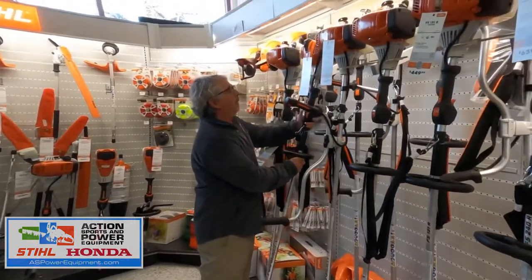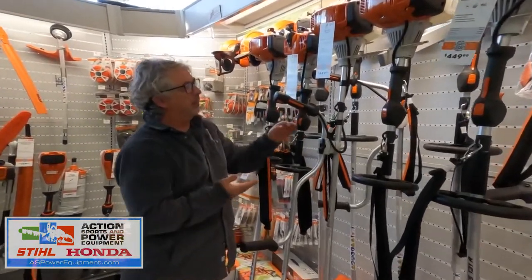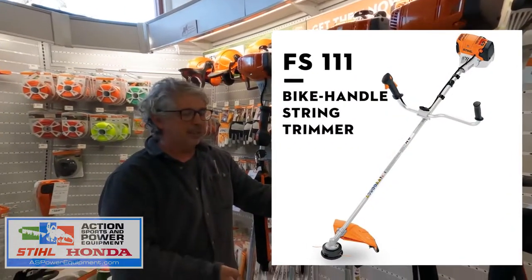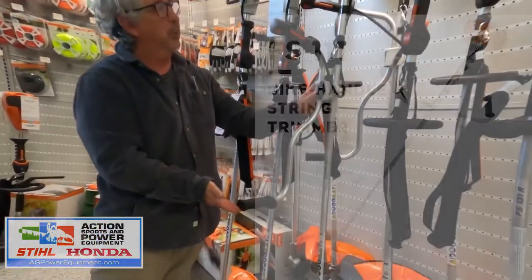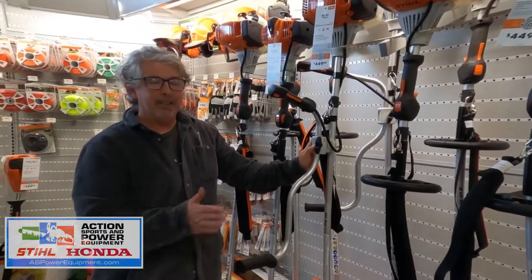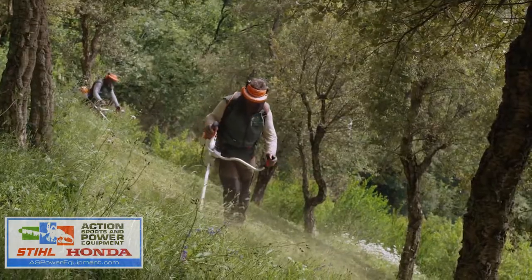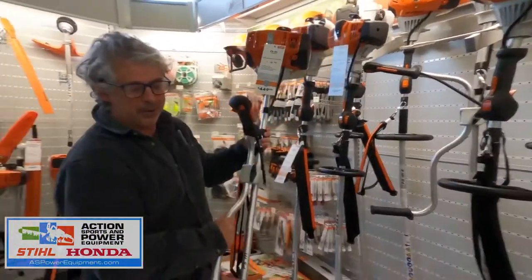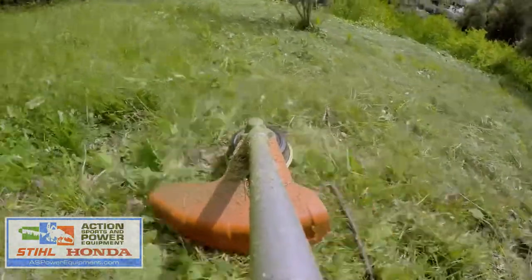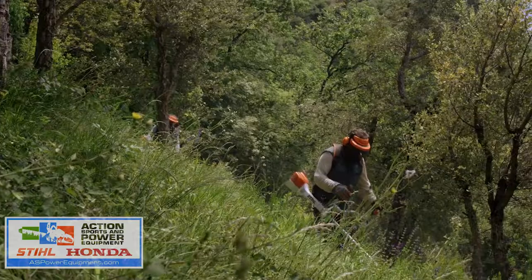One step up from that one is the FS111. This has about 25% more power and you can see it has the bike bar handles. That's better for a big area where everything is flat and you just want to do a large swath. You can move these handles out and cut everything down in a big swath like that.